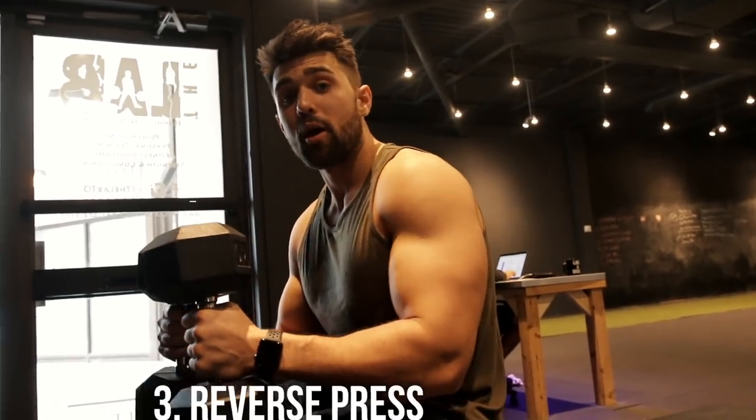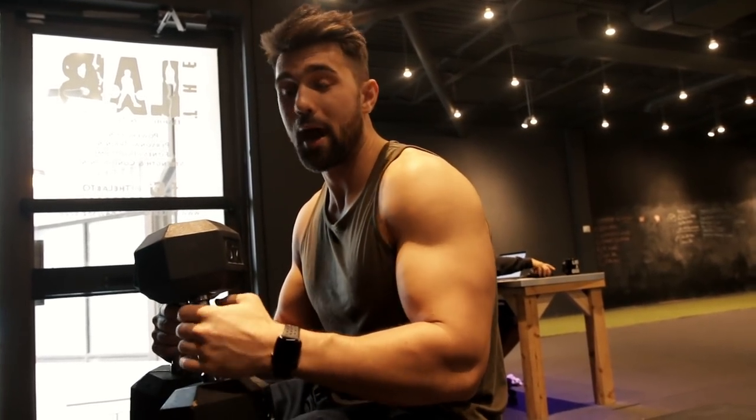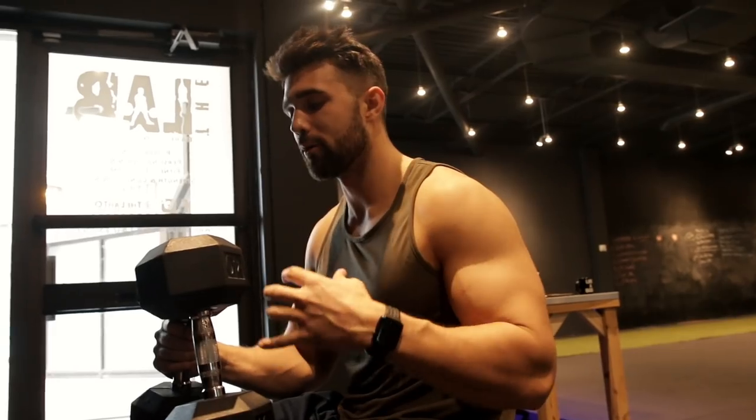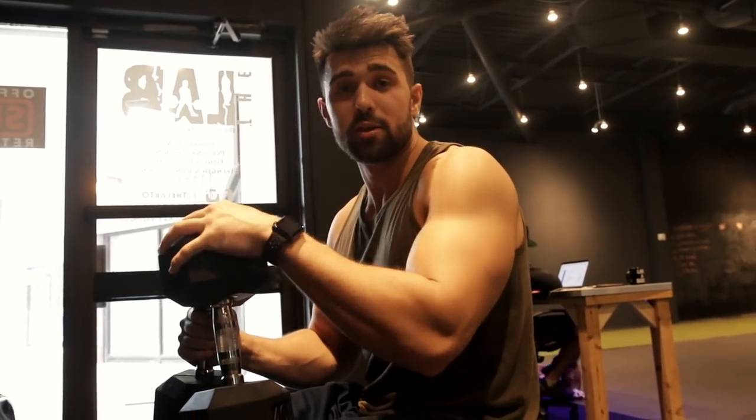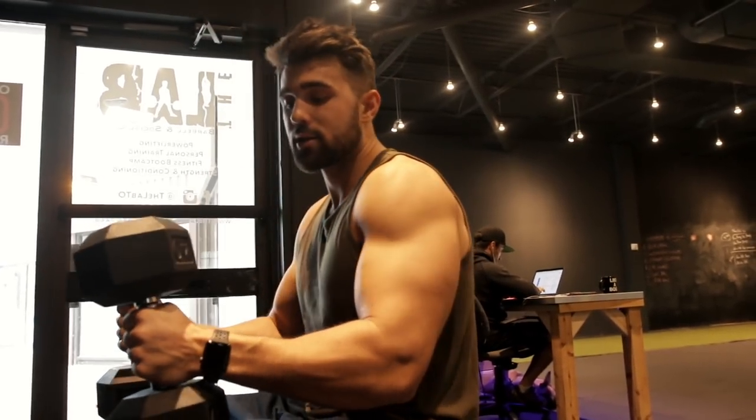Last but not least: I know a lot of people are a huge fan of the reverse grip barbell press. However, a lot of people hate it because you're going to get a lot of elbow pain potentially and wrist pain — it can put you in a weird, uncomfortable position. So I like doing this variation with dumbbells where I can still do the reverse press, still get the benefits, really get a great chest contraction, a lot of control, and just switch it up. It's a little different but it's a great variation.